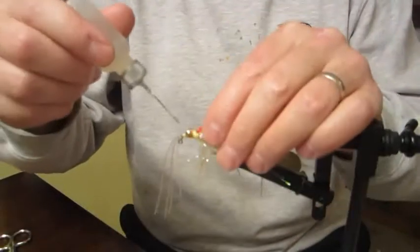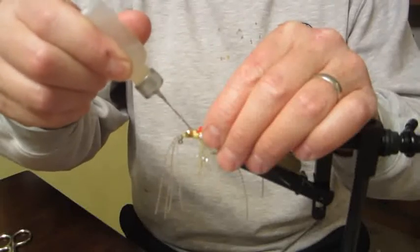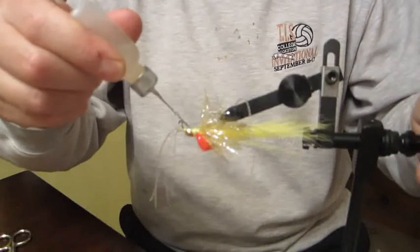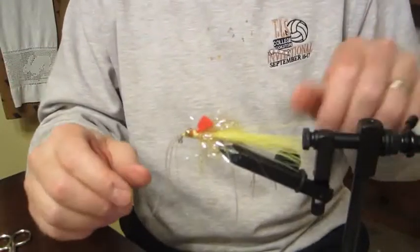Now we're going to run some head cement — I love head cement especially with these kinds of flies. Put a little on top, bottom, and all around. Give it a day or so to set up.